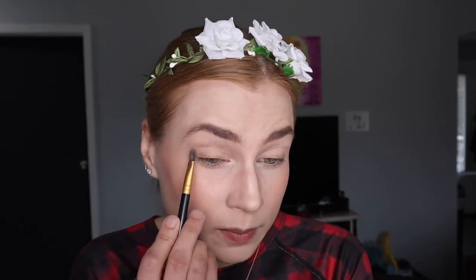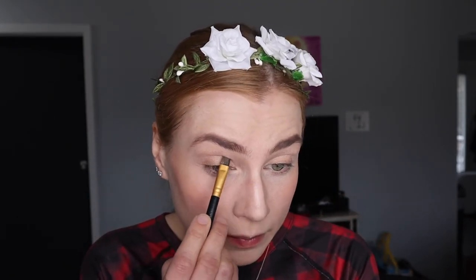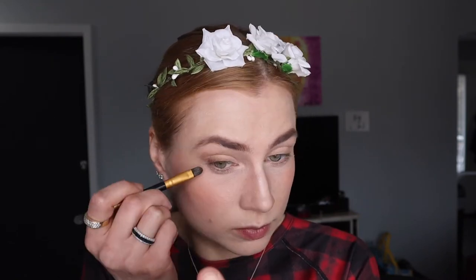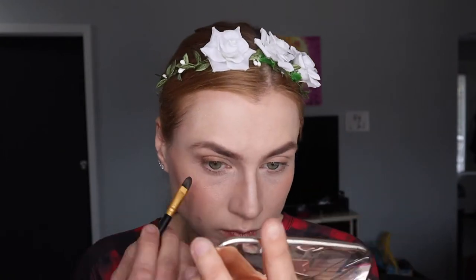Use eyelash primer — I like to use that. Then we'll get the gold eyeshadow. You can choose any other shimmery eyeshadow you like — pinks, copper, gold, silver — depending on your theme and your dress. For a darker tone you can do brown or burgundy, whatever fits your theme. You can do one or two shades based on your base and medium tone.